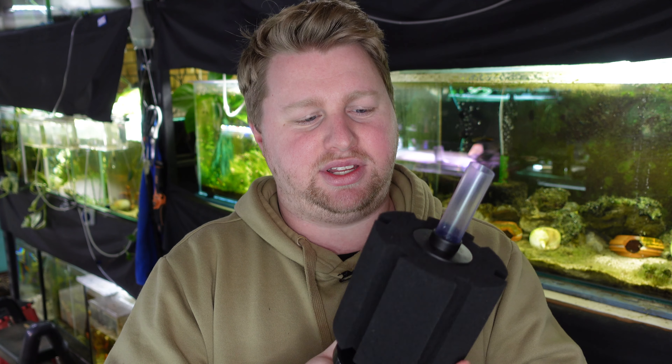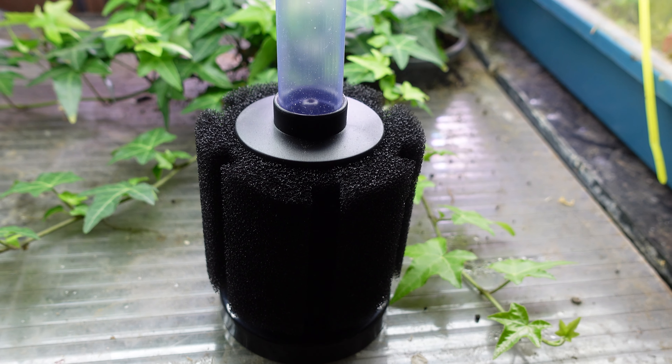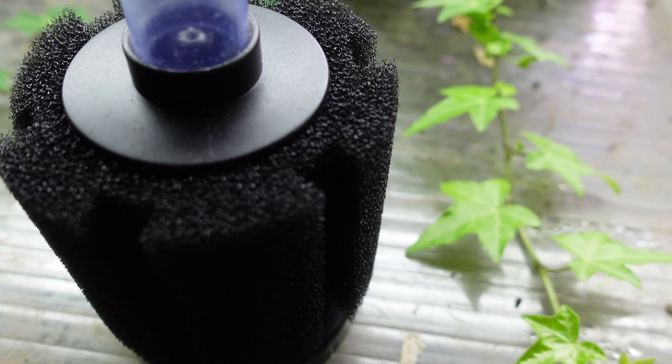Sponge filters can also be really difficult to clean. It's notorious that people have trouble cleaning them, and once they're full of debris and muck, as soon as you touch one it can release chocolate milk all through your aquarium. The recommended way to clean them is to get an aquarium bag or some other large plastic implement, scoop the entire filter up underneath before removing it out of your aquarium, which involves getting elbows deep in your fish tank and potentially spilling water everywhere.